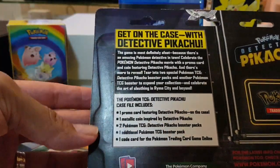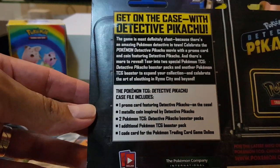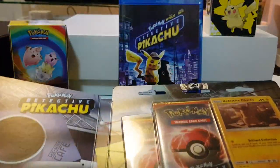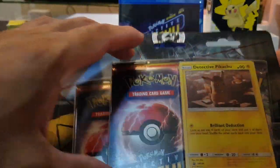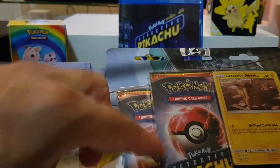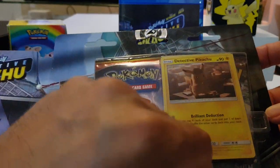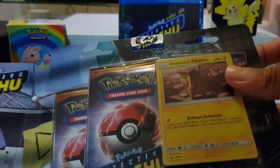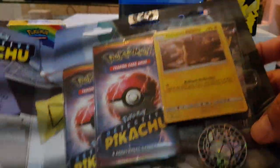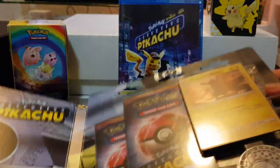There are a lot of other videos of these openings but as you can see, that's what's in there. We'll get straight to it - I think we have the additional two Detective Pikachu packs. We have a coin there, one promo card, and I think it's another booster pack - just one in there.